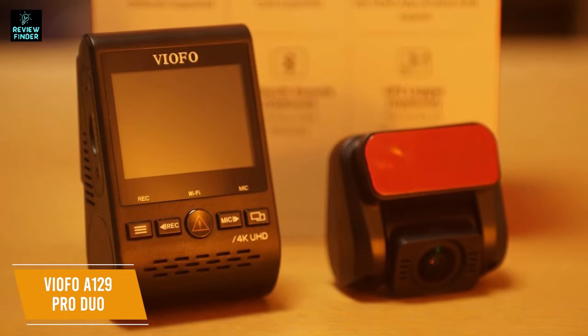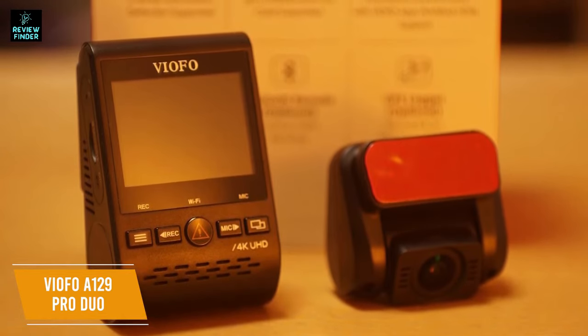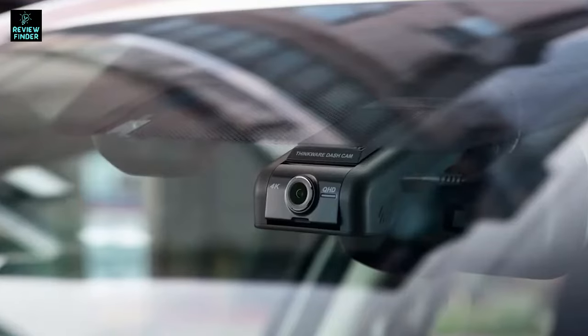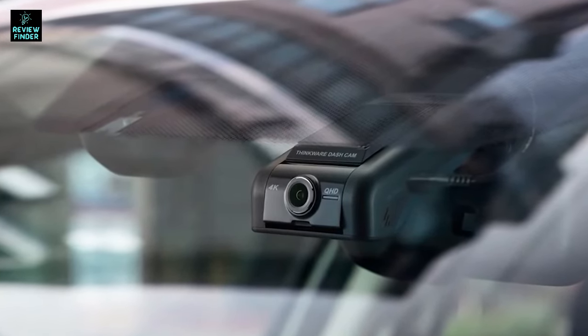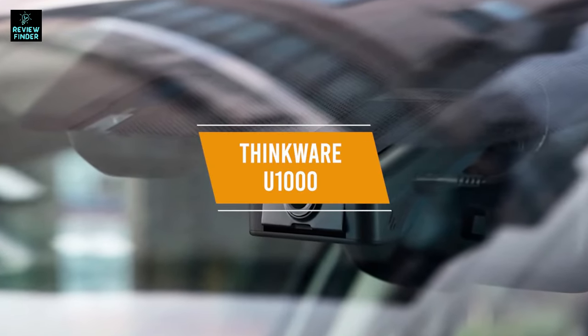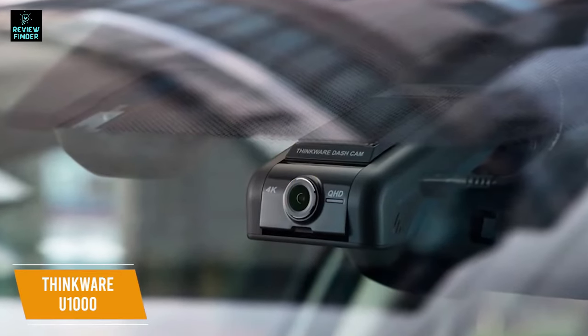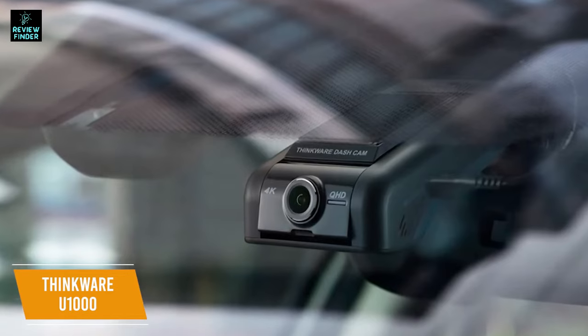The VIOFO A129 Pro Duo is the best front and rear dash cam with amazing video quality on both cameras and lots of extra features to make it great in any situation. Next up is an amazing dash cam with front and rear cameras that has loads of features and gets our recommendation for best overall dash cam. The Thinkware U1000 Dual Dash Cam costs around $430 and has Wi-Fi and GPS functionality to give you alerts when speed cameras are coming up, and an especially wide lens captures footage in 4K.